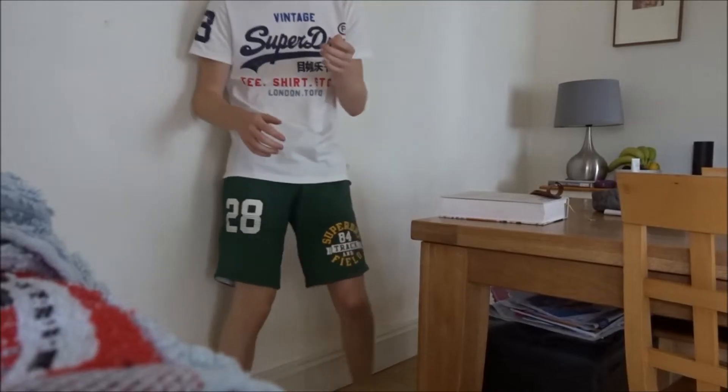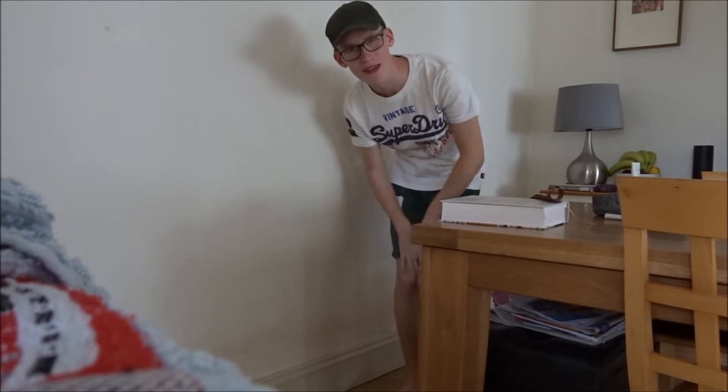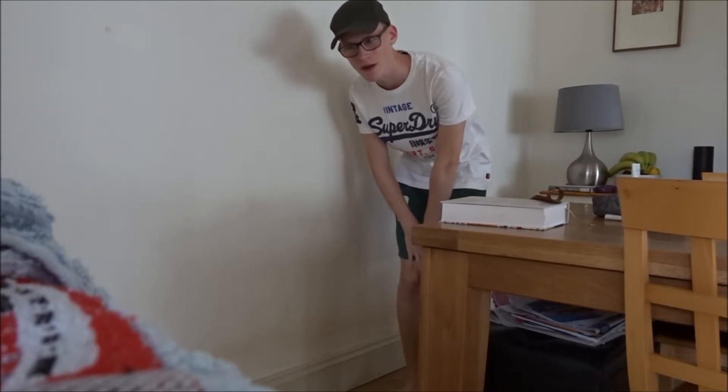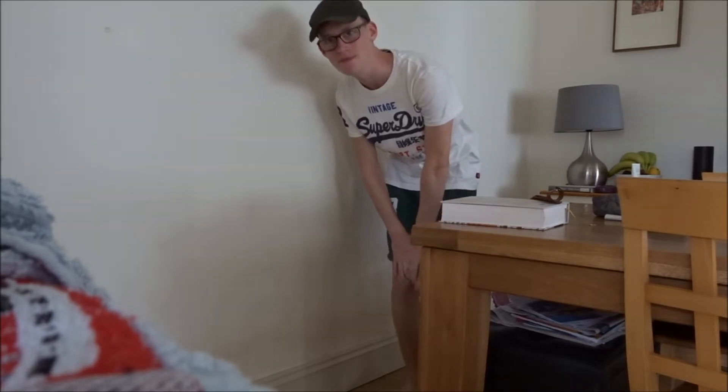All that squealing in the other room — that's my little brother, he's got special needs, so I won't tell him to be quiet because that would be mean.